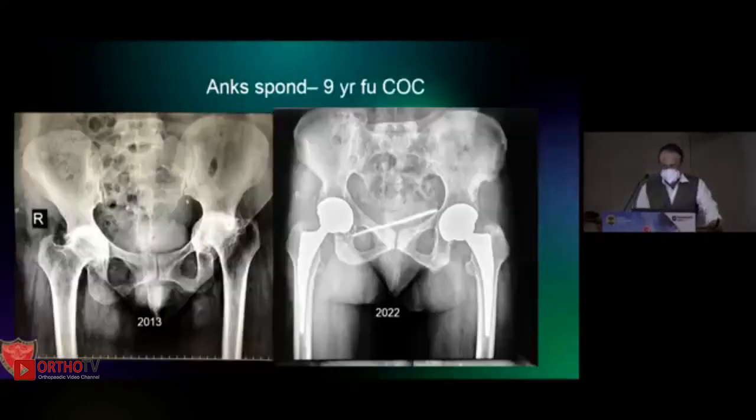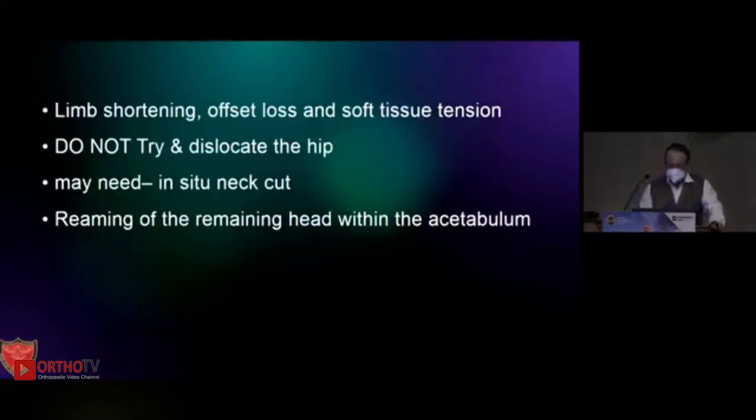When we do that and follow up long term, we will not even know how the hip was before — it looks like a pristine hip. This was a CoC, nine-year follow-up. Limb shortening, offset loss, and soft tissue tension are the issues. Do not try to dislocate or force it to dislocate — if it dislocates easily, fine.